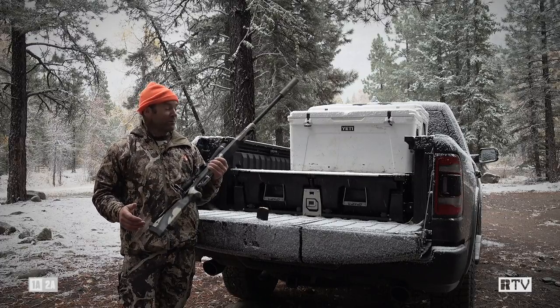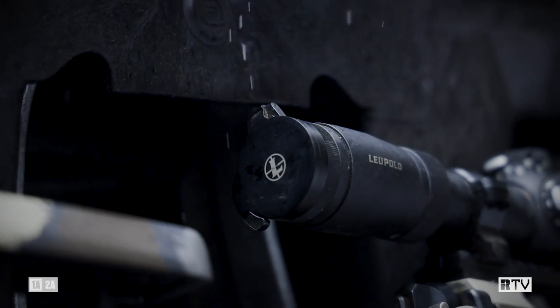A Leupold VX6 is a perfectly good accompaniment to the rifle and has held up really well so far.